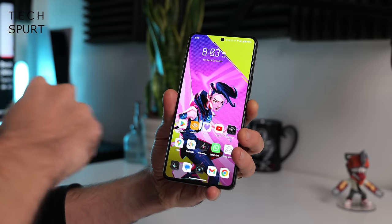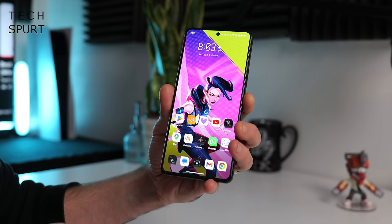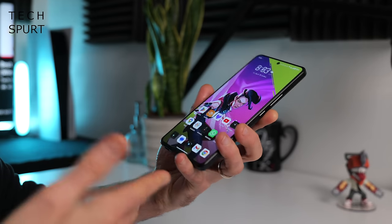The ROG Phone 8 Pro is pleasantly hardy as well - you've got Gorilla Glass Victus 2 up front to hopefully stave off scratches, and this phone is also IP68 water and dust resistant, which I believe is a first for the ROG Phone series. So overall, with the exception of that annoying selfie cam orifice up top, it's a bit of a cracking redesign.